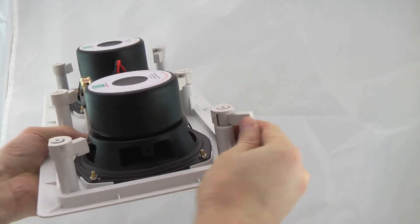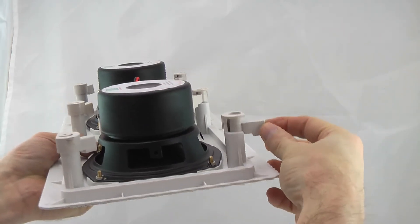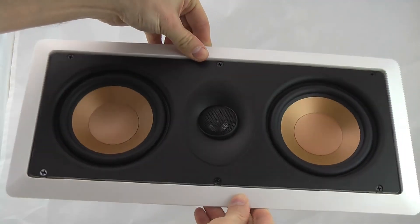Industry standard dog ear mounts ensure a permanent mount. Performance you can be sure of.